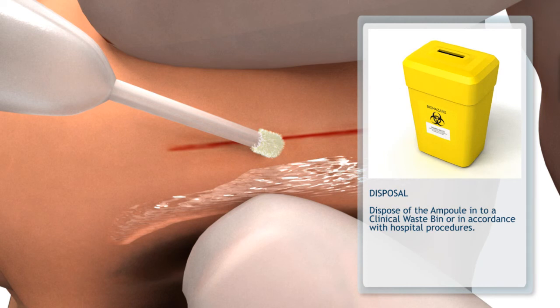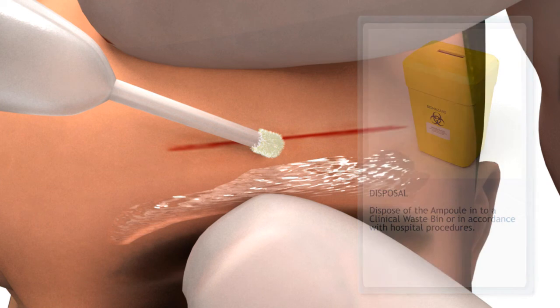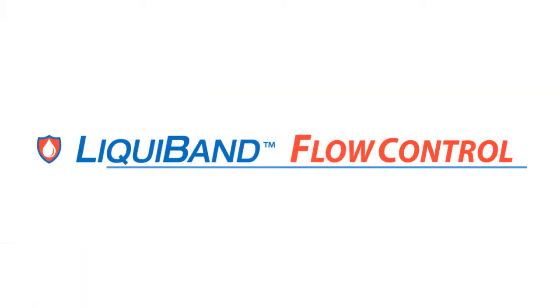Liquiband Flow Control provides strong, durable protection in seconds. If you have any questions, please visit www.liquiband.com or contact your local sales representative.